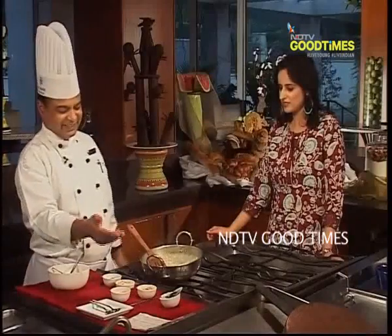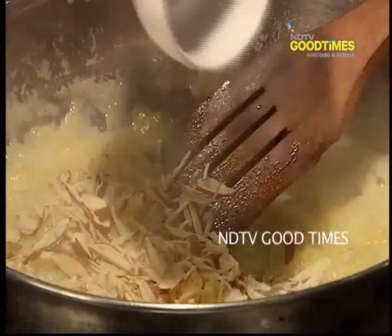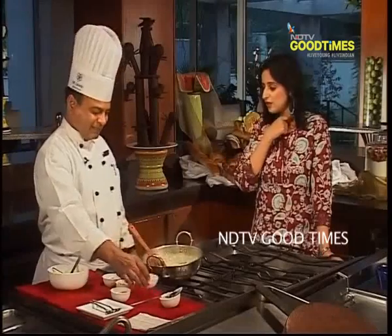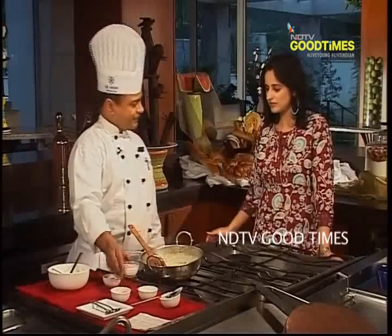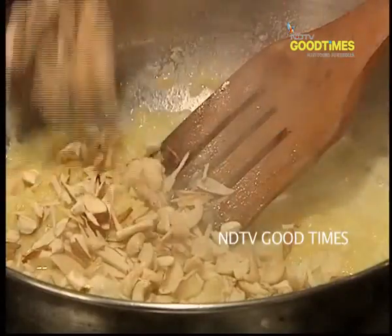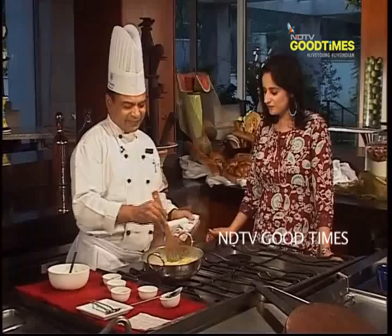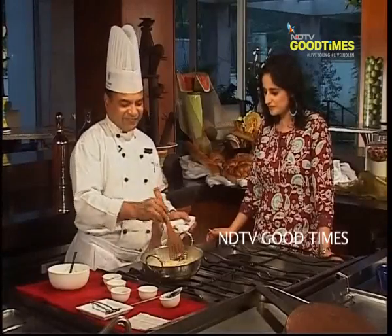We will add the nuts here — almond slices, two tablespoons, and two tablespoons of cashew nuts. A lot of dried fruits go into this one. However, it is optional — if someone doesn't like nuts, they can enjoy it without.